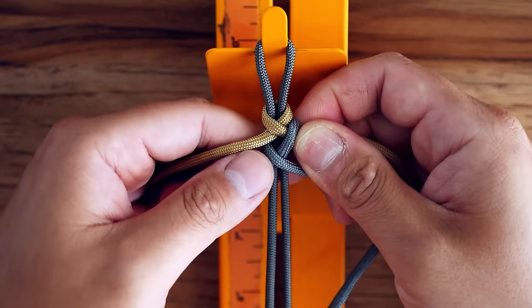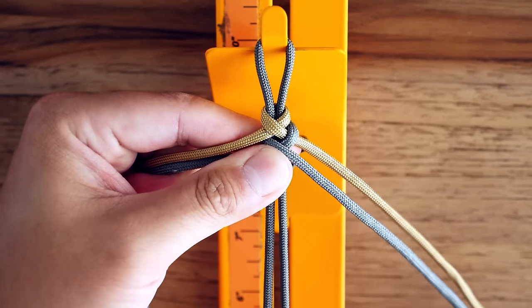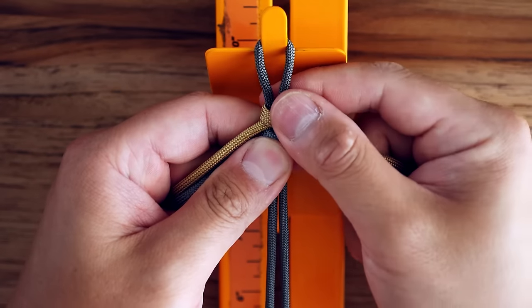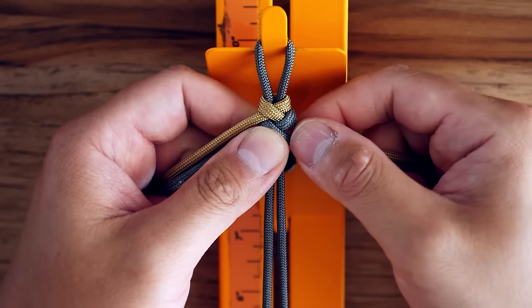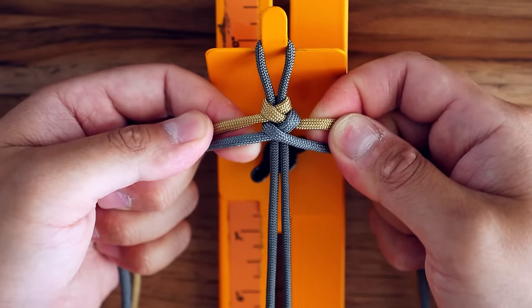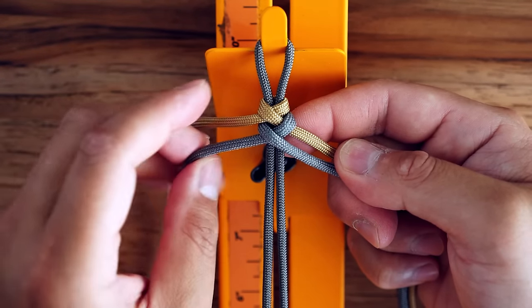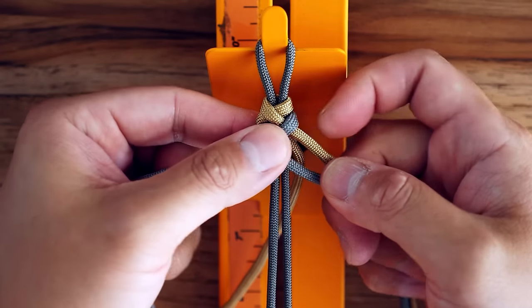Now we have all four strands crossed over and we're going to lock down our first part of the bracelet. The top part will shift, so you'll have to maintain about a half inch loop up top — just try your best not to let that shift around. From there, with the gold cord up top, I'm going to wrap that around behind and bring it in front.